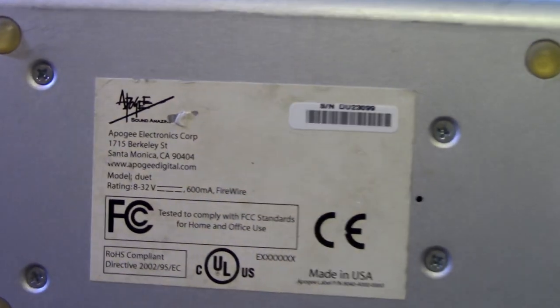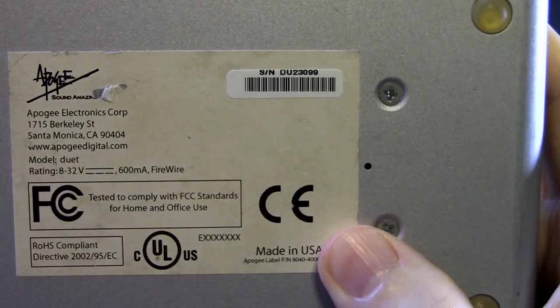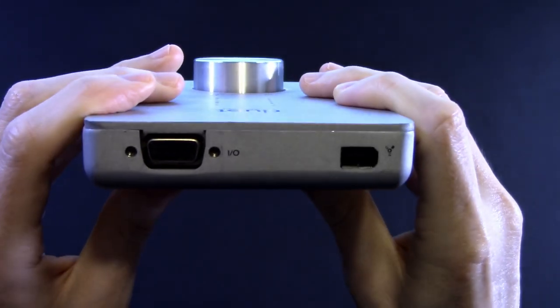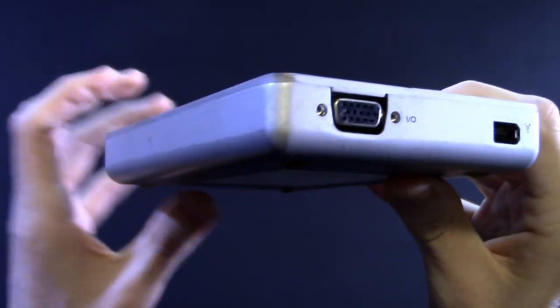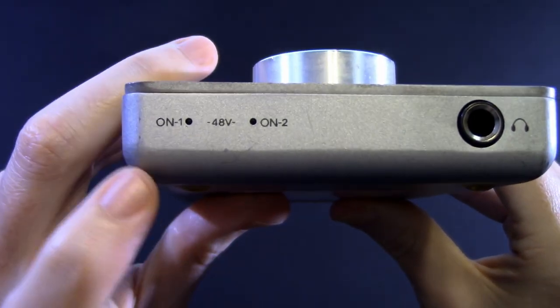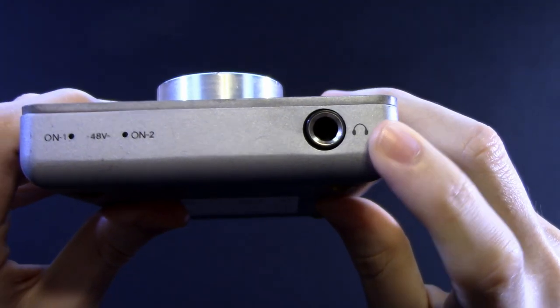Let's take a look on the back. You can see it's a little worse for wear, but hey — made in USA. That's not something you see often. On the back you do have your typical Firewire 400 port, and something that looks like a VGA connector, but it's not. On the other end, just a headphone jack and two lights for phantom power on and off.